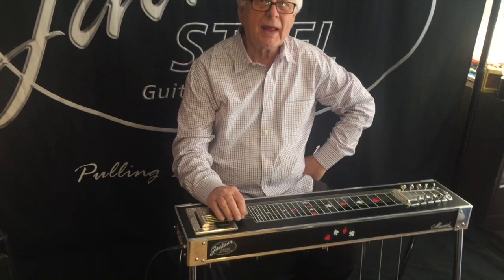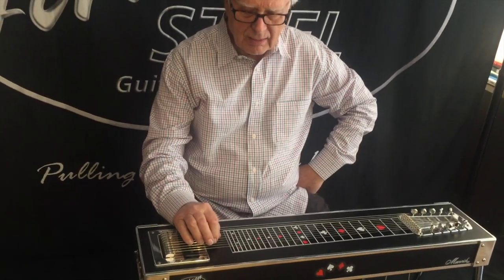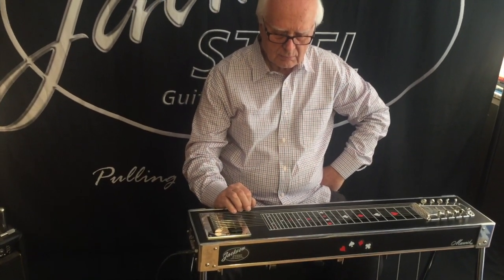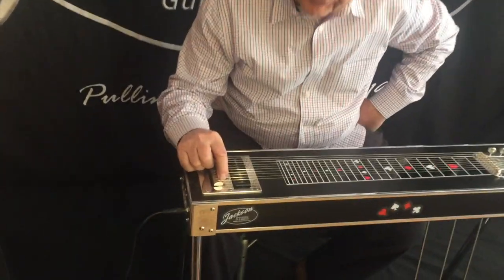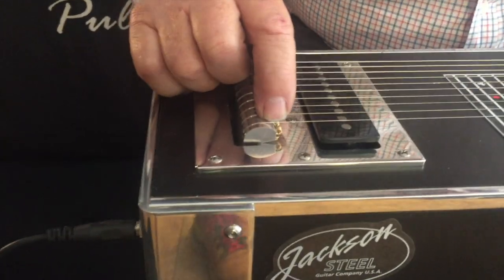Here's your chromatic E9 tuning — the chromatic's on top, then your E9. The strings are strung through the top of the finger, similar to our old, what we call a show bud fender.